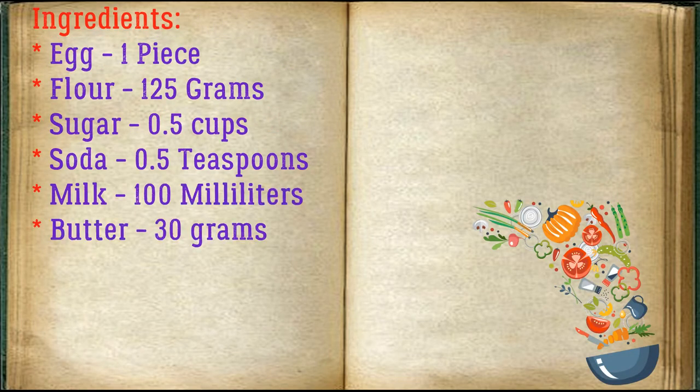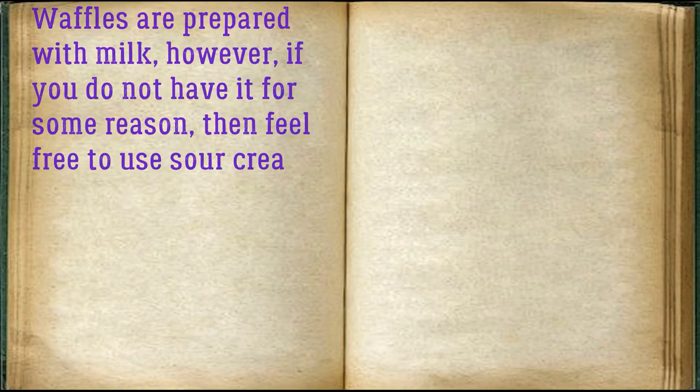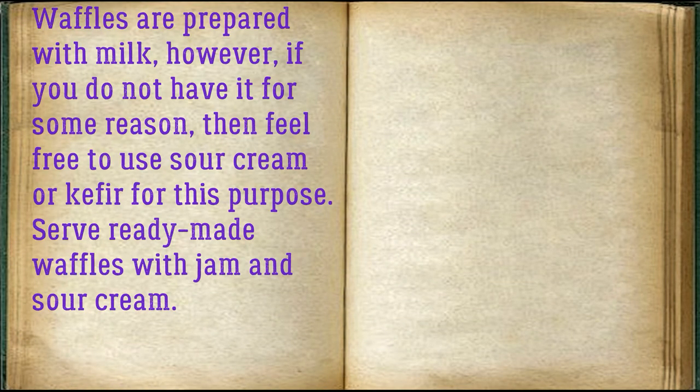Ingredients: egg — 1 piece, flour — 125 grams, sugar — 0.5 cups, soda — 0.5 teaspoons, milk — 100 milliliters, butter — 30 grams. Waffles are prepared with milk; however, if you do not have it, feel free to use sour cream or kefir instead. Serve the ready-made waffles with jam and sour cream.